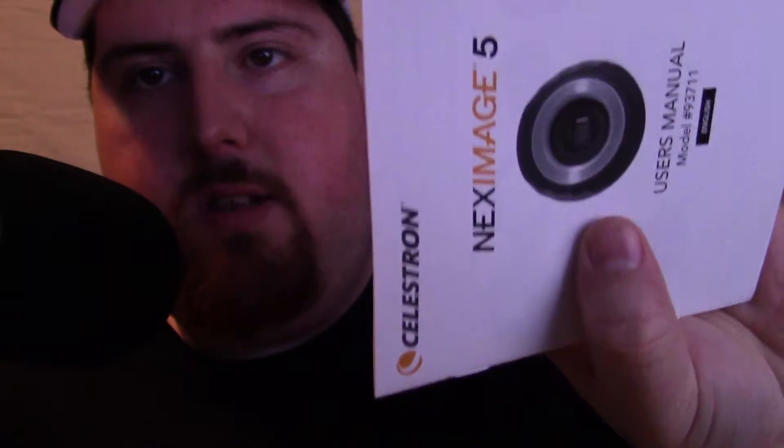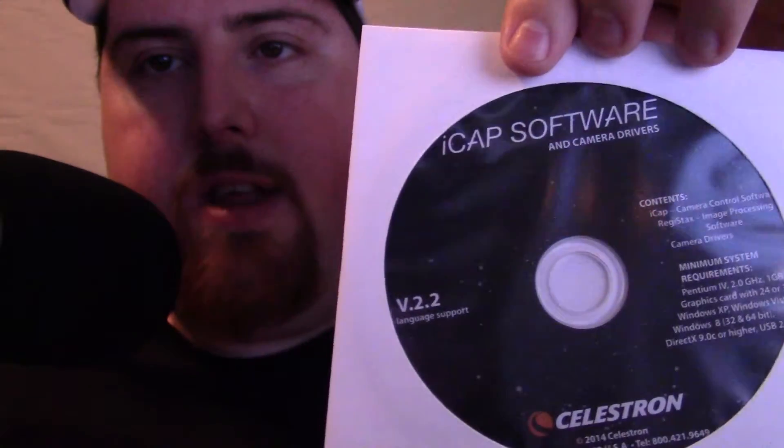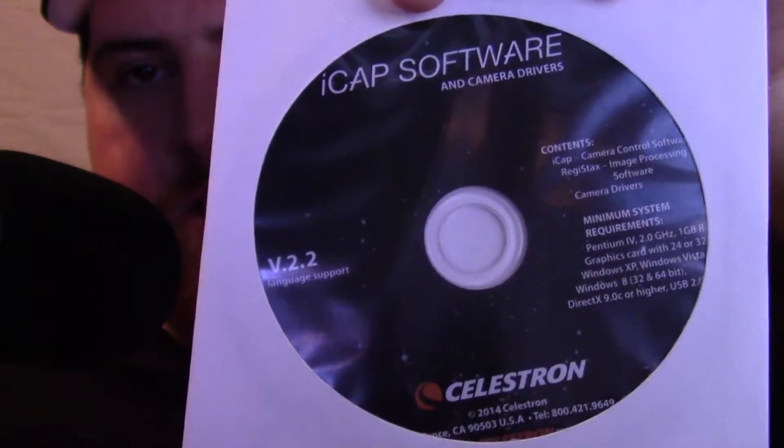I'm going to go ahead and open the product box and see what's inside. Right off the bat, we've got a user manual on how to use it. We also have iCAP software — a disc you install on your computer. Hopefully your computer has an optical drive; otherwise, I'm sure you can get it online.